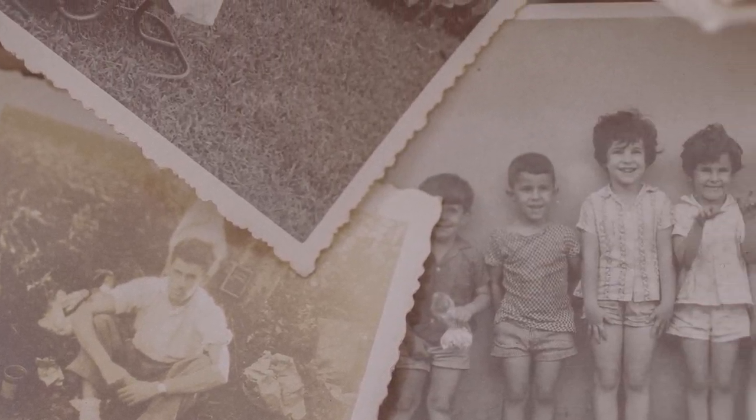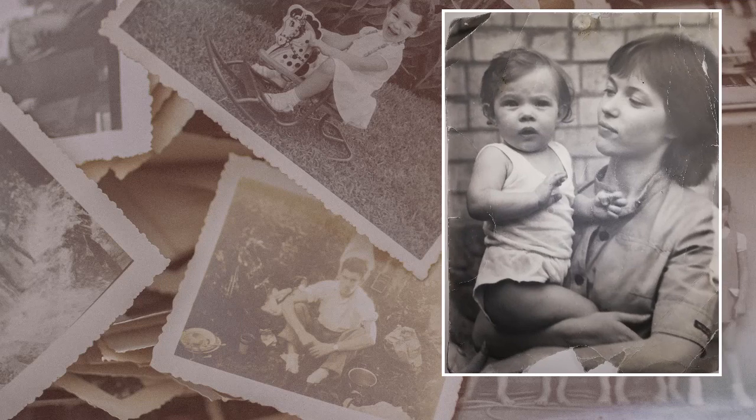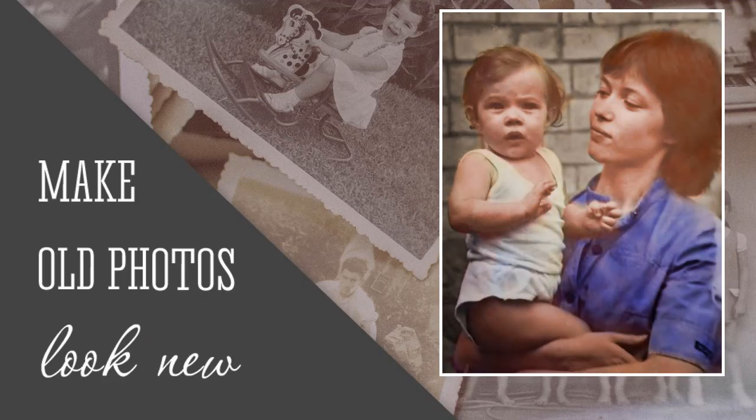Looking for a safe way to restore old photos? In this video guide, you'll learn how to make old pictures look new in a few clicks. We will be using PhotoGlory, an easy-to-use photo restoration software.